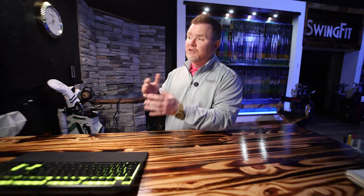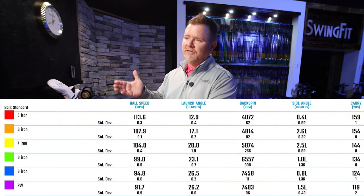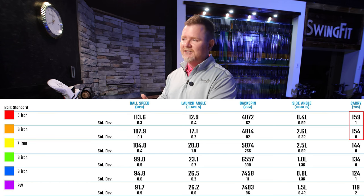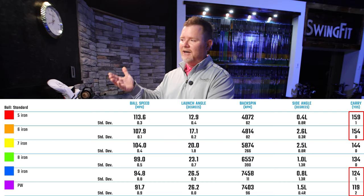After playing a couple rounds with his brand new irons, the customer reported back that he was having some gapping challenges, specifically with the five and six iron as well as the nine iron and pitching wedge. Once speed starts to drop off, we lose the ability to create the velocity and lift needed to keep the ball in the air, and this can create challenges at both ends of the spectrum. When we took the customer through the gap analysis, sure enough, he was hitting it pretty straight — but the distance between the five and six iron was pretty tight, and same thing with the nine iron and pitching wedge.